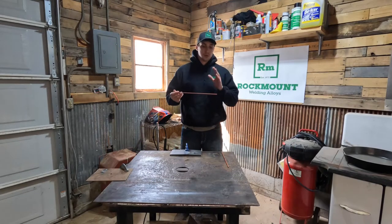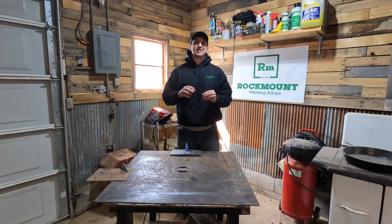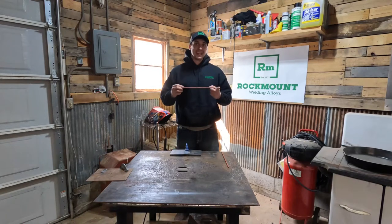Hey everybody, this is Jordan with Rockmount. What we have today to show you is a product called Electra AAA. Electra AAA is essentially an airless air arc rod — you can gouge with it and you can cut with it.